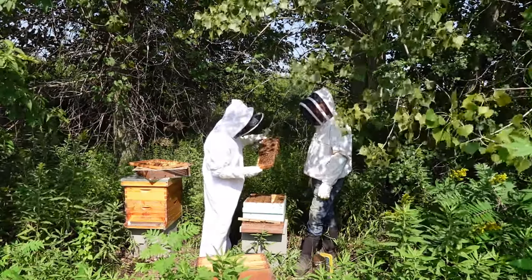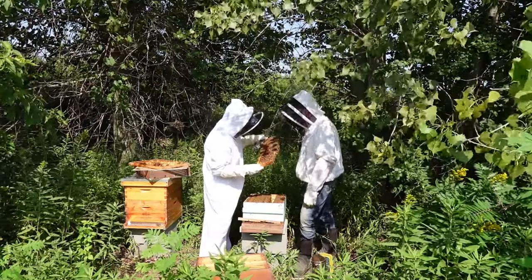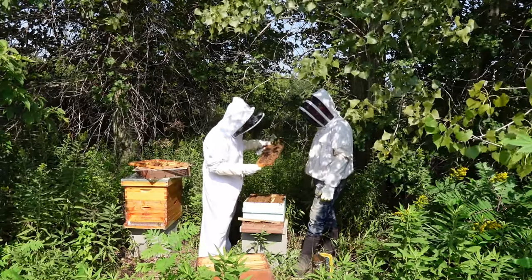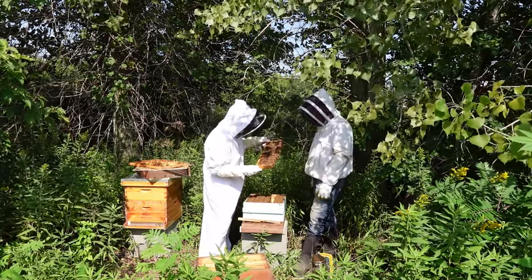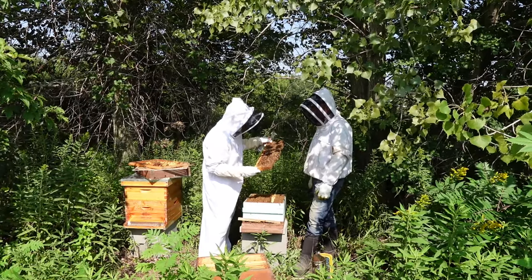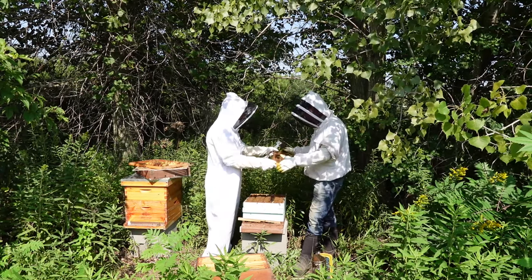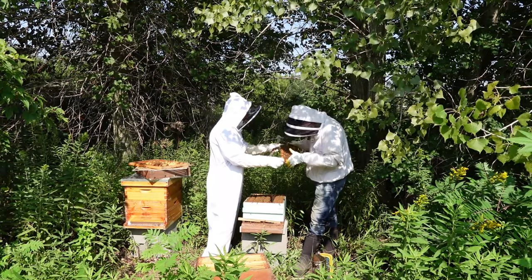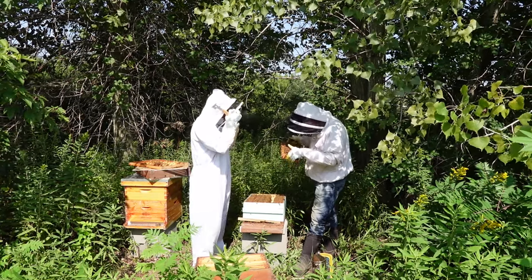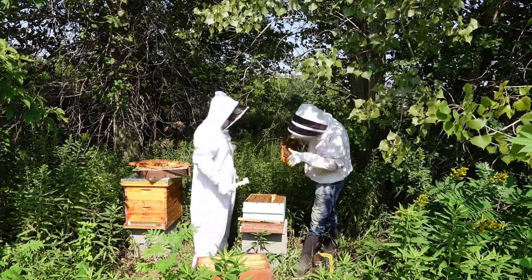How can you tell if there are two larvae in a cell? When they're really young it just looks like a puddle of goo at the bottom — I can't tell how many. There are all sorts of bees in here, larvae at all kinds of different stages.